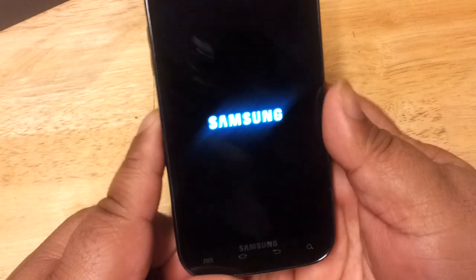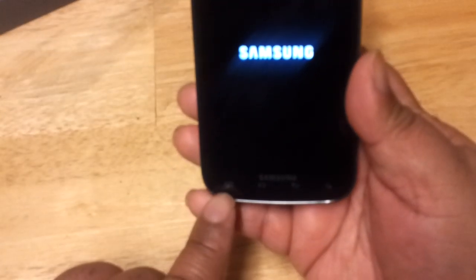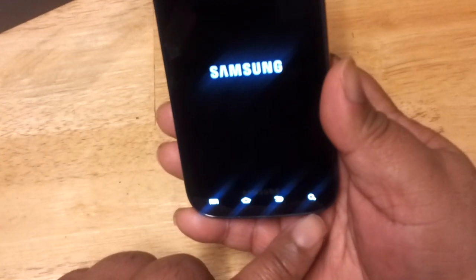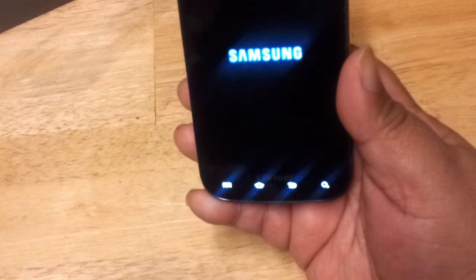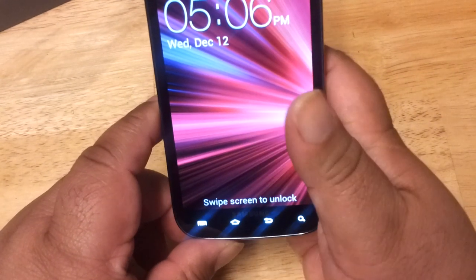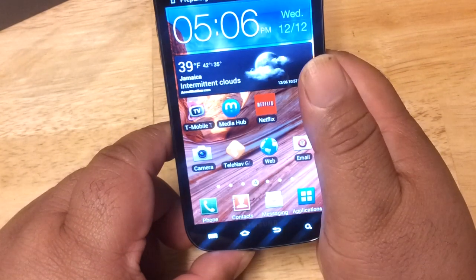Down here you have your Android buttons — search, back, home, and your list button. The phone is starting up now. I have Wi-Fi set up so we're not going to use the SIM card. Let's unlock it.